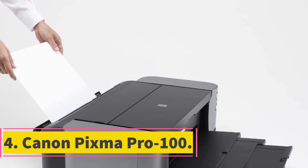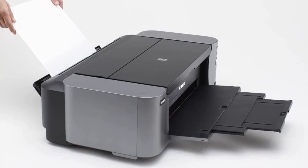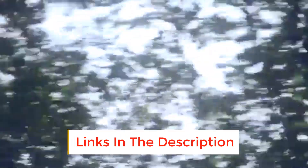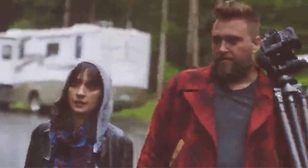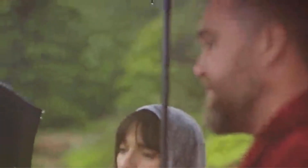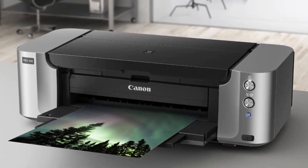Number 4: Canon PIXMA Pro-100. The Canon PIXMA Pro-100 is the best choice for a graphic designer. It's capable of producing media up to 19 inches, so you can print off all types of media. This wireless professional inkjet printer has the features and technology you need to produce high-quality prints. The Chroma Life 100 Plus system, which uses 8 dye-based inks, offers an incredible color range, ensuring that your prints are as vibrant as you aspire for them to be.